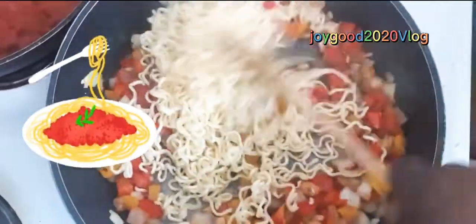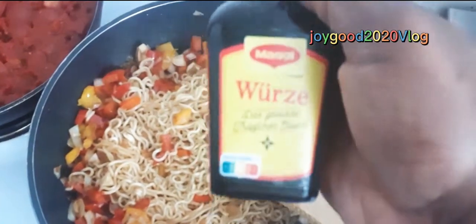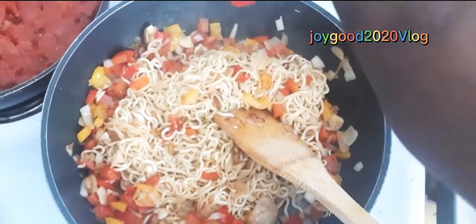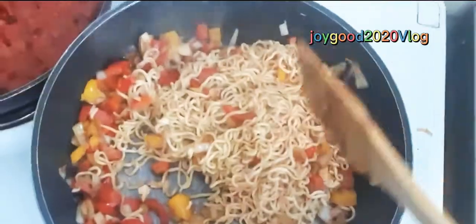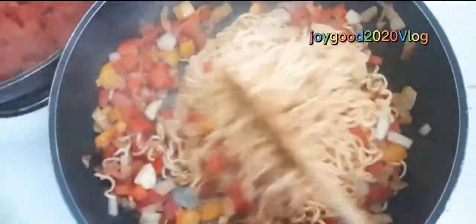Stir and cover a bit. What I want you to see now is the Maggie drop — they call it Maggie drop. I'm just gonna drop it on. See now — stir and it's ready, ready to eat!